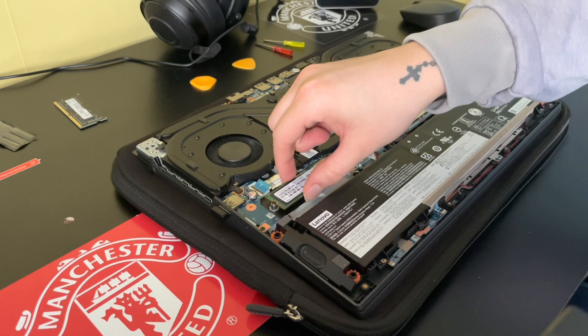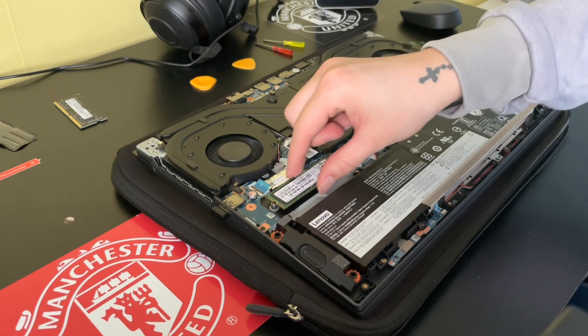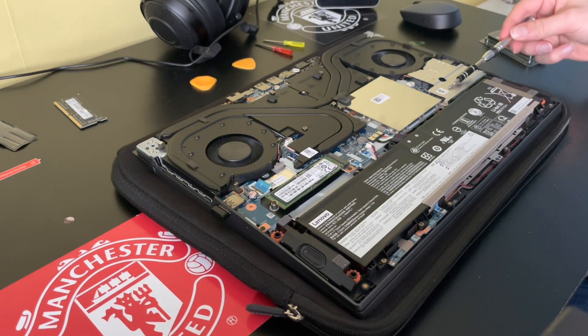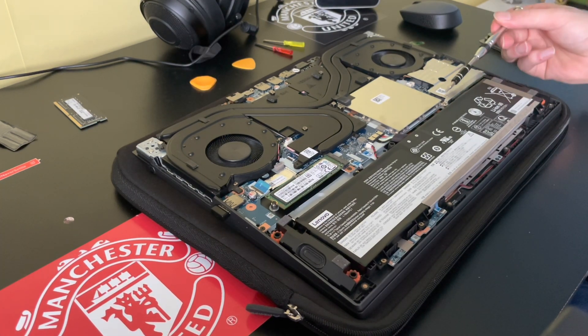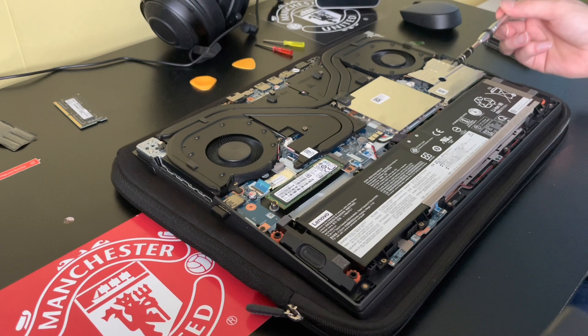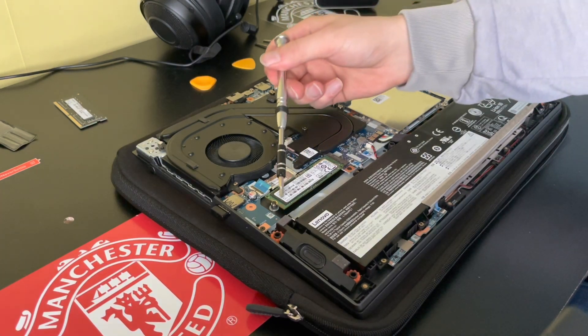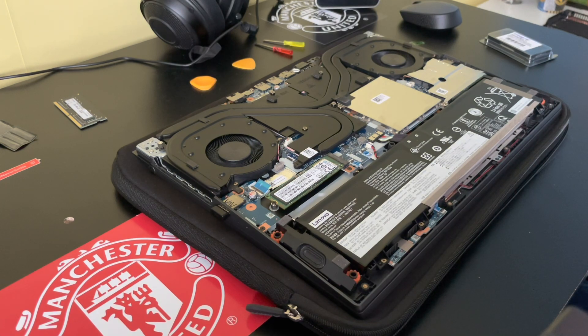Pop it in and just tie it down to the motherboard. There we go, that's your SSD — it's stable in there, nicely installed. This is the 256 gigabyte SSD that's standard and comes with it. I've just installed a 512 gig one there.